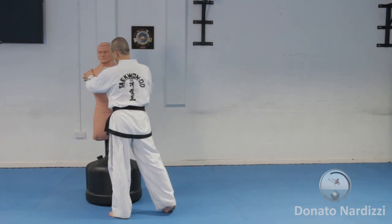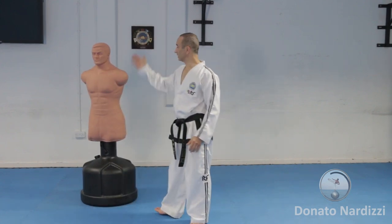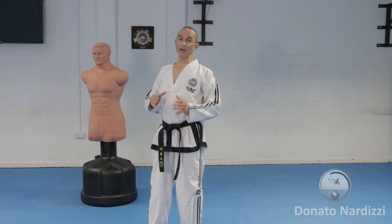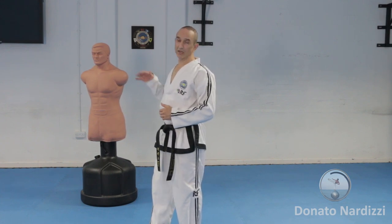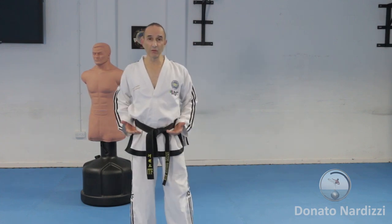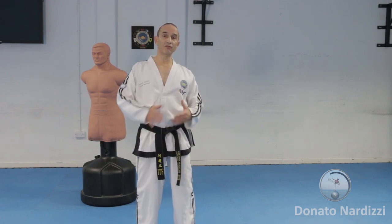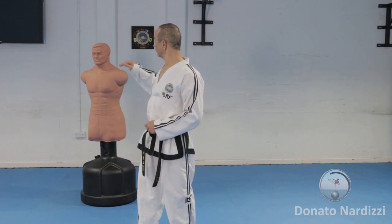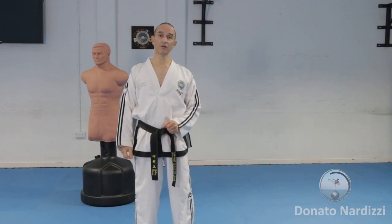I'm going to have the opponent slightly half-facing to me so I can aim to the front. Practice this as a low kick at first — if you're not very flexible, it's best to start low. Then as you develop flexibility, you can try higher targets — go for middle and high targets. Practice this as a drill, going for middle.